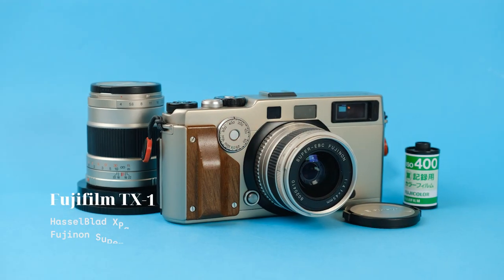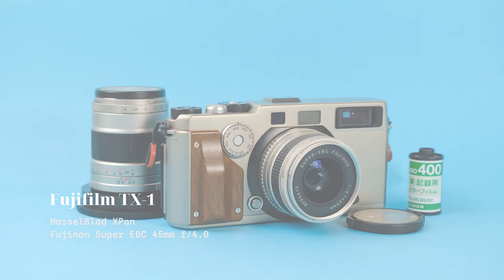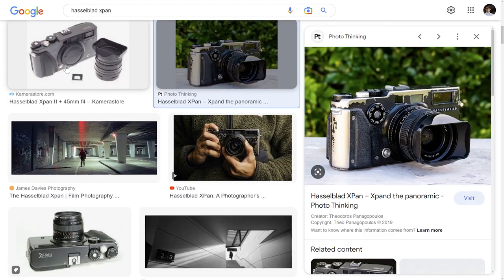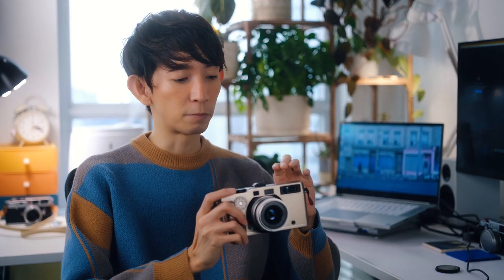The X-Pan is a stylish camera with a sleek classic design that complements its robust inner workings. The Hasselblad version comes in a black paint coating that wears over time, while the Fujifilm version comes unpainted, bearing its titanium body in all of its pristine glory. Personally, I prefer this bare titanium look, which is why I went for the Fujifilm TX-1.